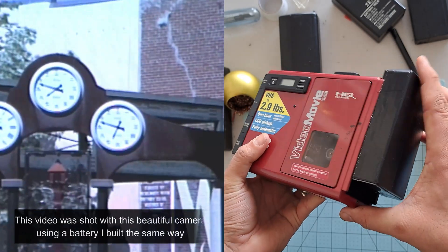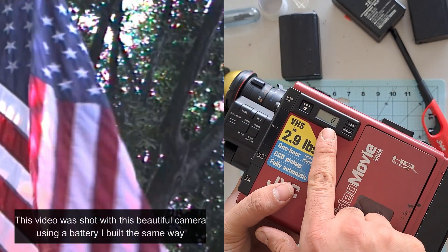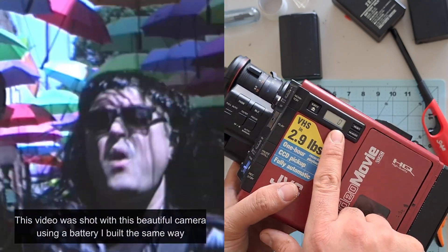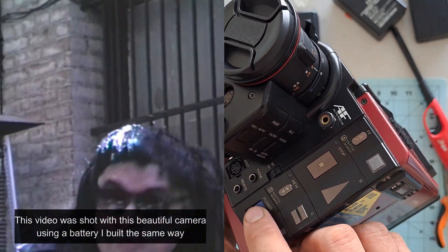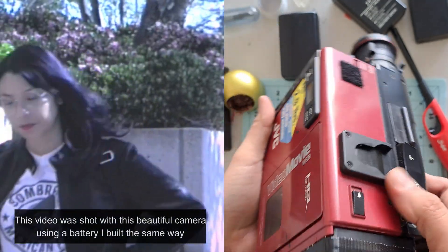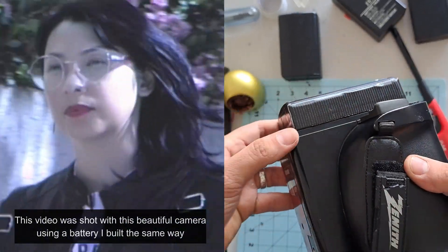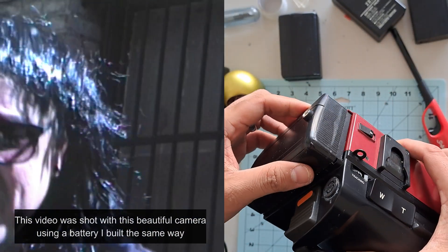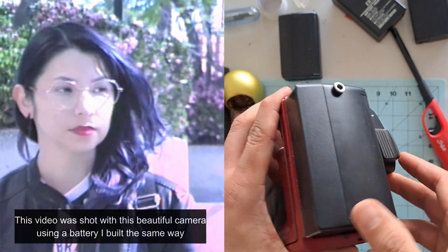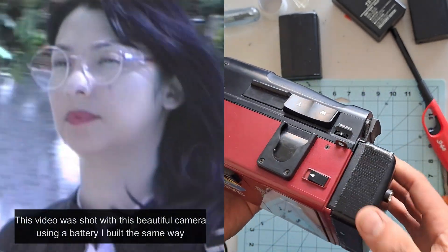And there you have it — a fully functional battery that looks almost like the original. Like I said at the beginning, this is part of a video series all about vintage batteries, and this was probably the easiest method to start with. Please support this little channel so it can keep growing — drop a like, leave a comment, and if you see long-term value in this kind of content, please consider subscribing. Thank you so much, and I'll see you in the next video.